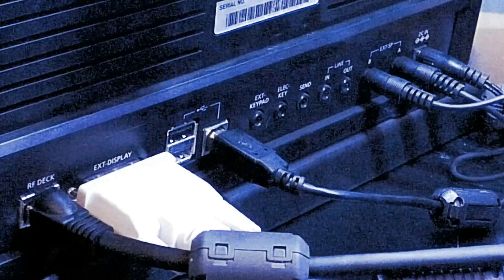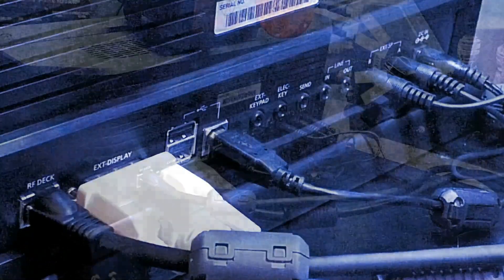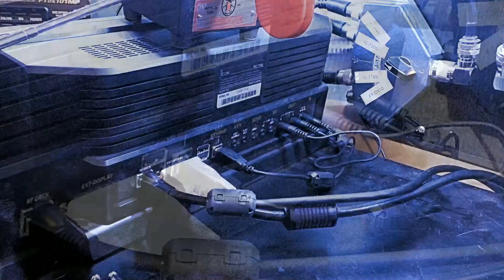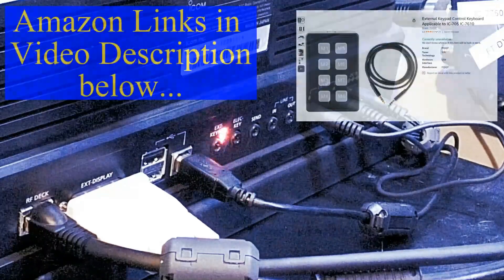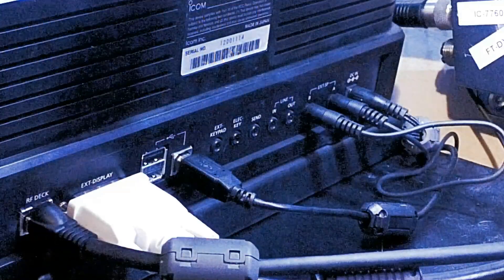This is the back of your remote head used with the IC7760. We're going to look at making some connections back here. I've placed, for demonstration purposes, my keyer up here on top. That's going to get plugged in right here where it says electric keyer. We're also going to plug in an external keypad, and we're going to connect a mouse and a keyboard in these USB slots.